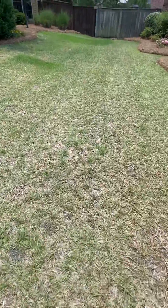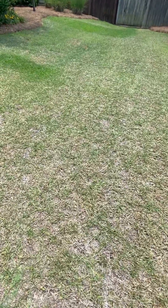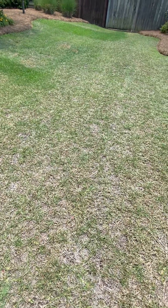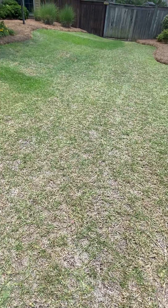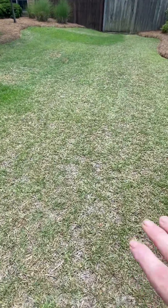I wanted to give you an example of a drought-stressed yard. Oftentimes it's hard to ask somebody, does your yard look drought-stressed? And very rarely would they even know what that means. But this is a good example.